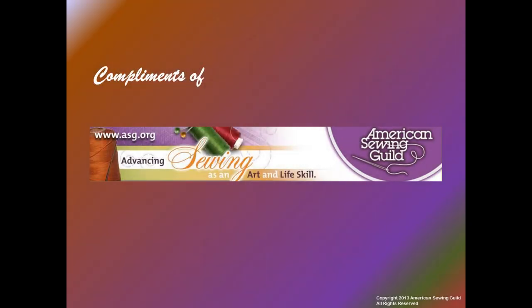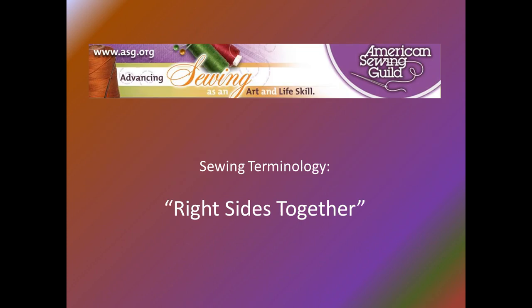Thank you for viewing this American Sewing Guild educational series. We're going to talk about how to place right sides of fabric together. This segment is only a couple of slides showing what it means when the pattern instructions say to place right sides of the fabric together.